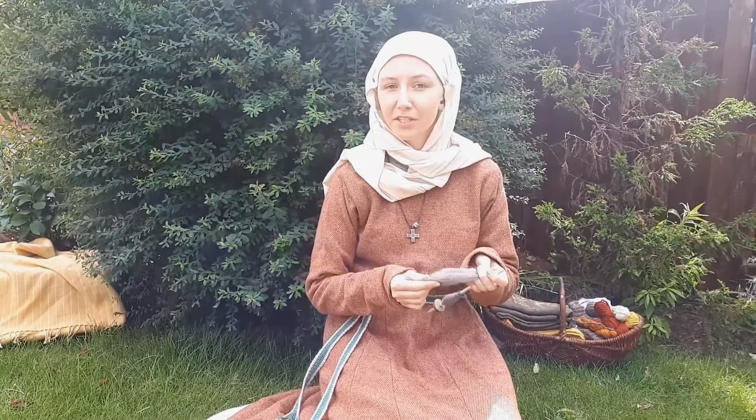Hello! So today I'm going to be doing one of the most basic Anglo-Saxon everyday tasks: spinning wool into thread.